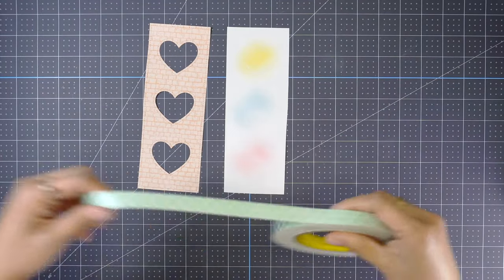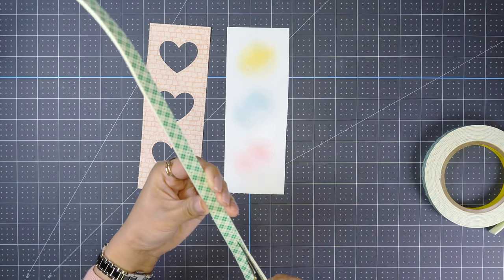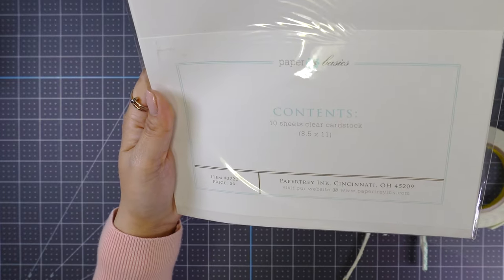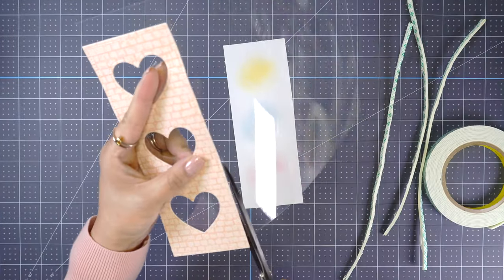Now I'm going to work on creating my shaker. I'm using Scotch half-inch double-sided foam tape. I doubled it up and I like to cut it in a skinny strip. That way it's very easy to bend to whatever shape I need it to be.